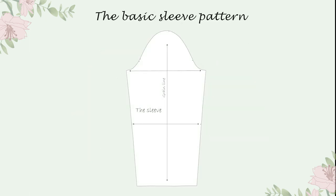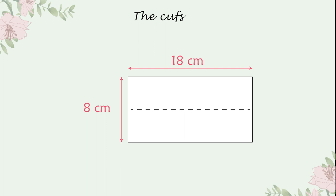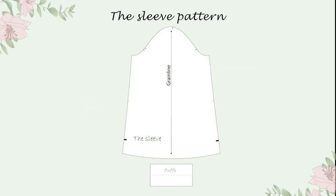The last step was to make the sleeves. I split my sleeve into five equal pieces. I added to the bottom of the sleeve four centimeters between them and redrew the new sleeve. I made cuffs with the following measurements. To make sure your cuffs fit, you should measure your wrist circumference. And here is how the sleeve pattern looks in the end.